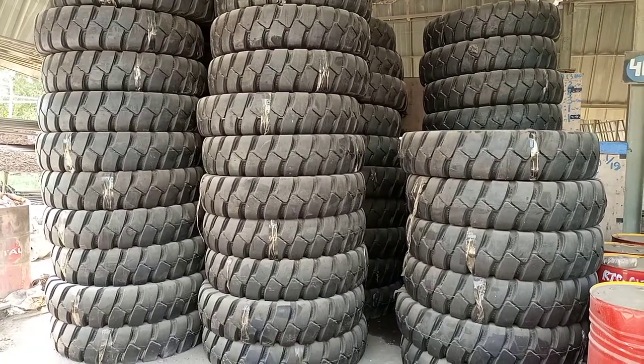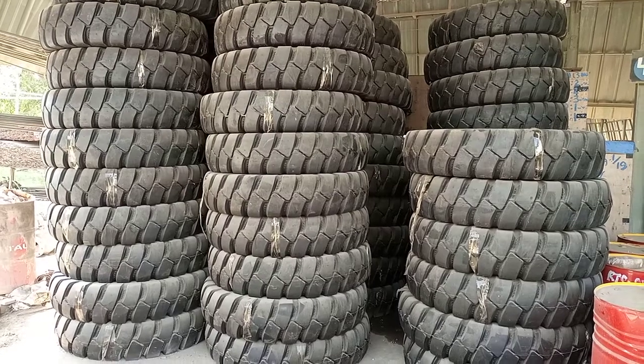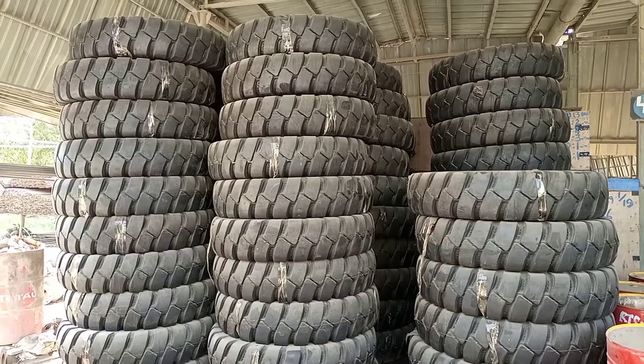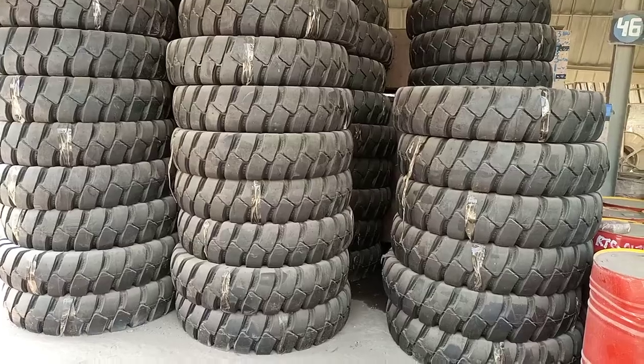Hi friends, here we have some 55 tires for our loader dumpers. These we brought for our loader dumpers — we are using them in our vehicles. These tires, as you can see, are from China; we purchased and imported them.